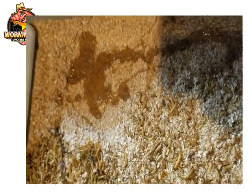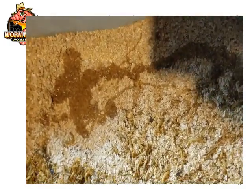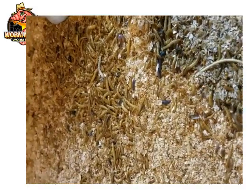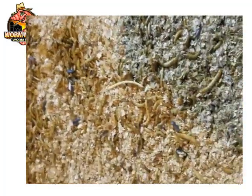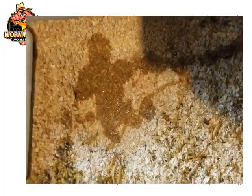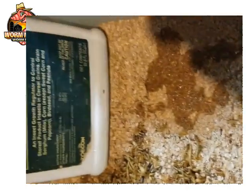Then we just leave them and feed them like we normally would. As they go through the bedding, they'll eat the Diacon, and what this does is stop them from morphing into beetles. The worms just keep growing because they never pupate, and that keeps them getting bigger until they reach bait size. That's how it works — no more secrets about how to make giant mealworms.